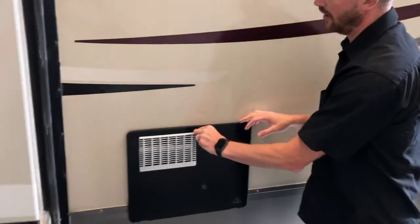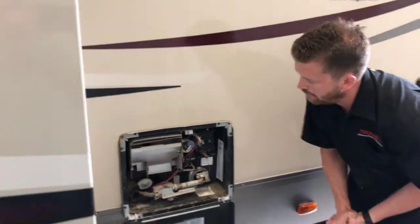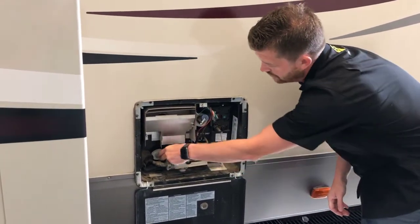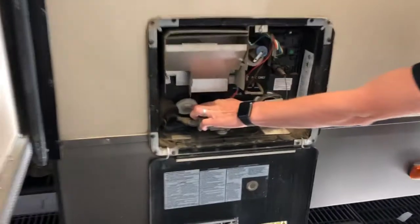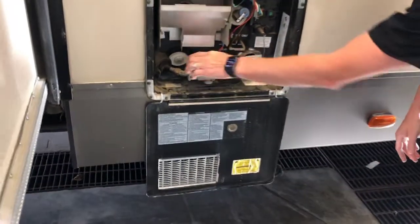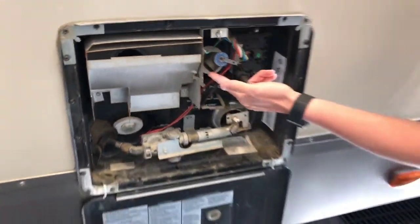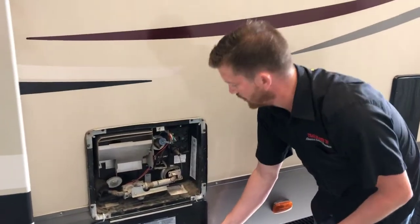Around here you'll find your hot water tank — this is an Atwood hot water tank. This style of tank doesn't require an anode rod, so the plug to drain the tank is right here in the corner — it's just a simple plastic plug, no anode rod on the end. Before you pull that plug out, make sure to use the pressure relief valve to bleed any pressure off the water tank, just so that you don't get sprayed when you remove that plug.